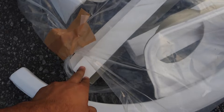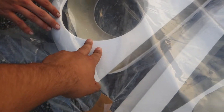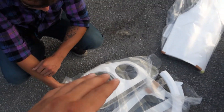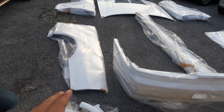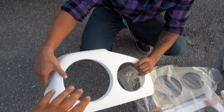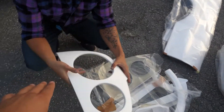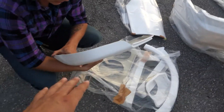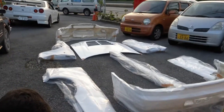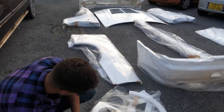We have the rear bumper extension and then the GTR tail light housing. If you didn't know, the GTR tail light housing is very different from the GTT because of the added width from the bumper and fenders. So pretty much the only things I didn't get from this body kit for this car were the doors and the trunk — everything else is going to get replaced.